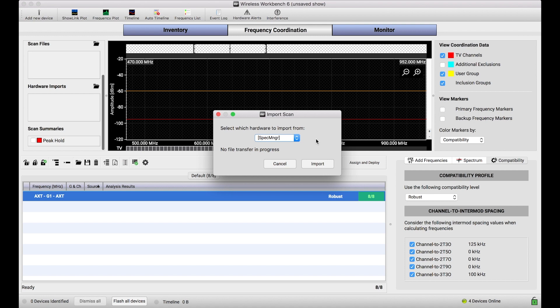At present, the devices that have the capability of storing scan data in Shure's lineup include two: the Spectrum Manager, the AXT600, and the PSM1000 receiver.